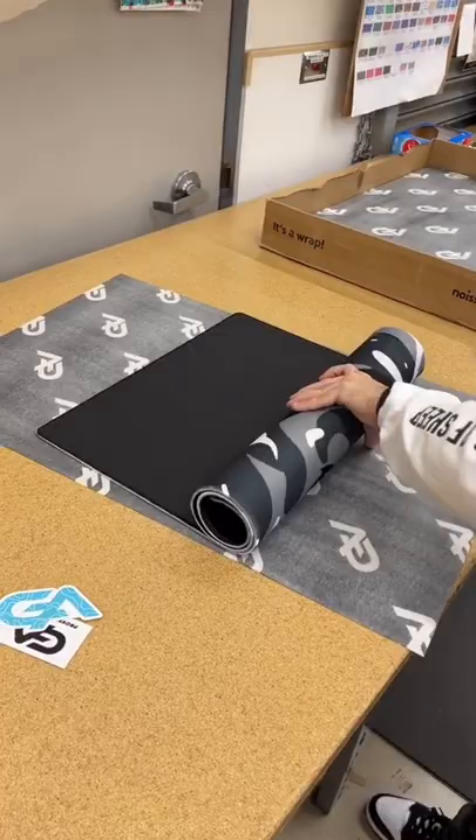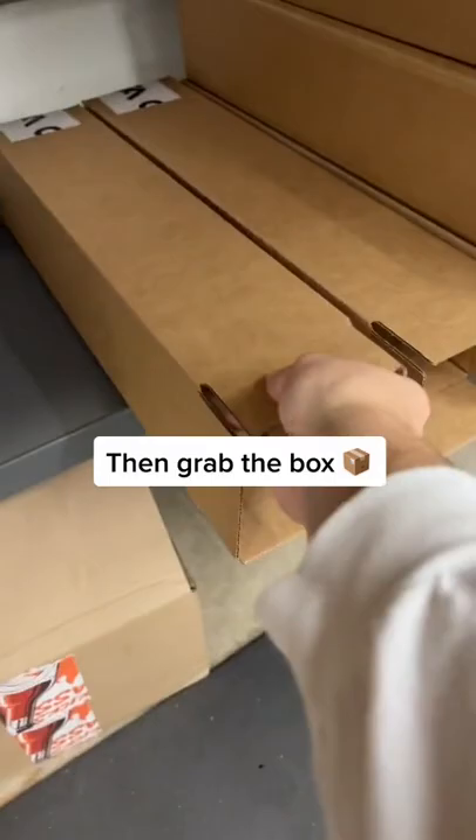Then roll it up again. Then grab the box.